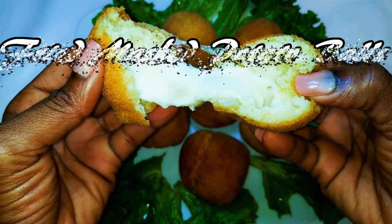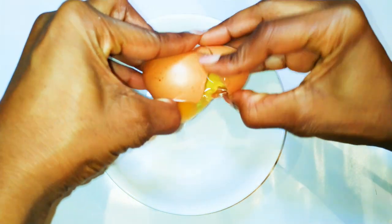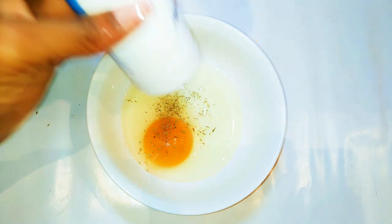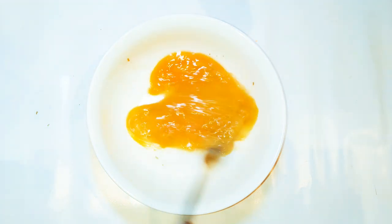So if you want to show off your cooking skills, keep watching this video. First of all, I'll get a bowl and break an egg into it. I'll come in with my favorite seasoning, some salt to taste, and a pinch of dark soy sauce. I'll whip everything up and set it aside for later.